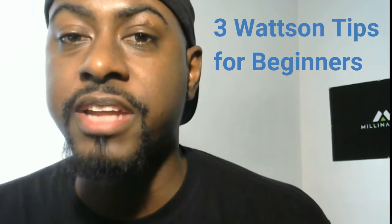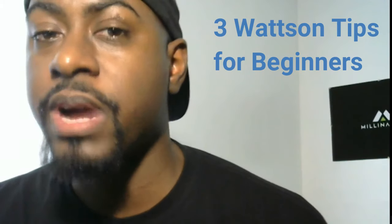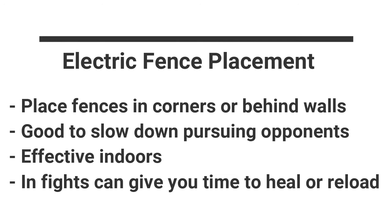What's up guys, this video covers three main tips for beginners using Wattson in Apex Legends. Let's go ahead and get right into it. The first tip I'm going to go over is fence placement for Wattson.